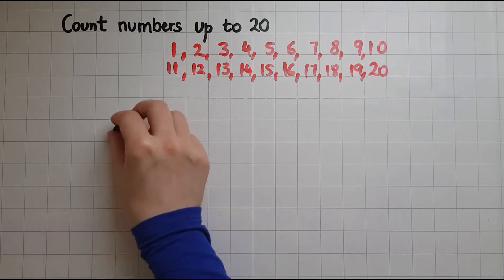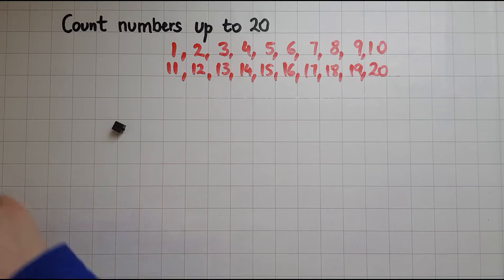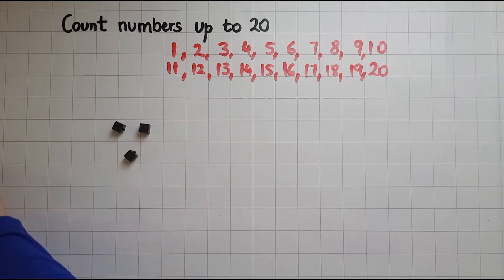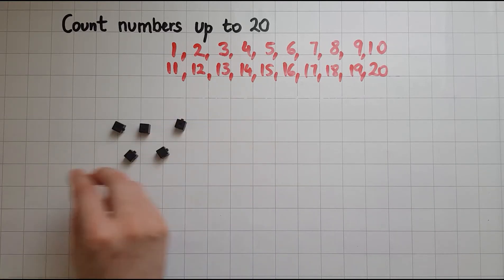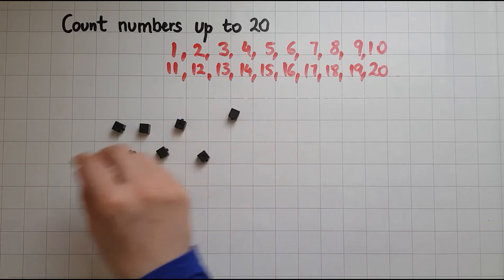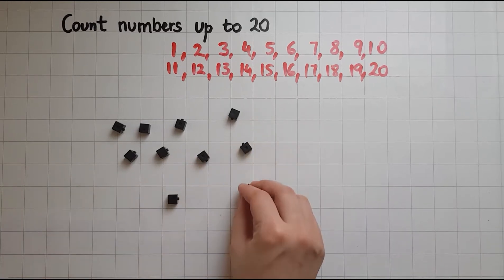So there I have one cube. If I add one more then I have two. 3, 4, 5, 6, 7, 8, 9, 10.